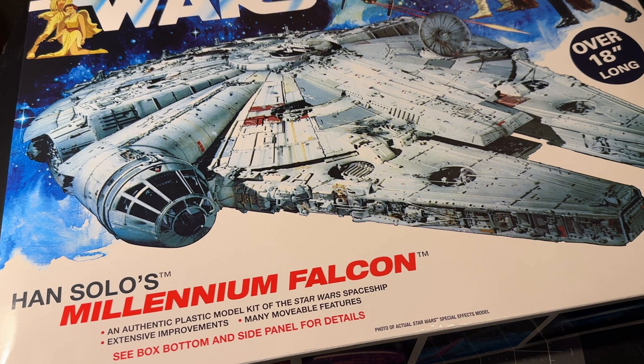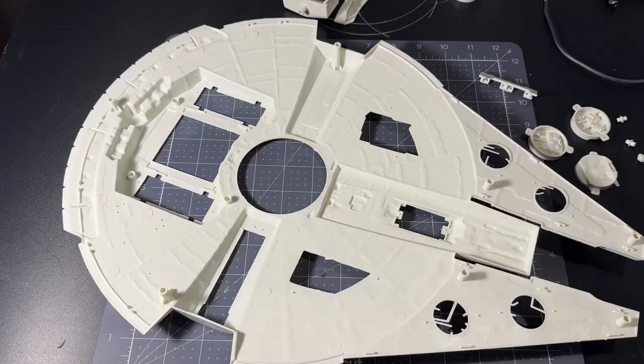It's time to build up and light Han Solo's Millennium Falcon — the classic model kit by MPC, updated and improved for 2023 by Round 2. Let's get into building this.